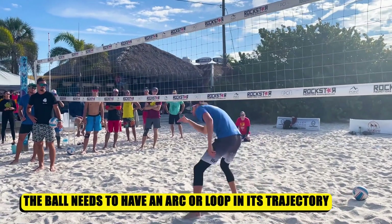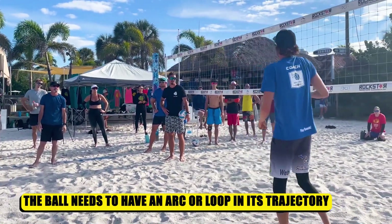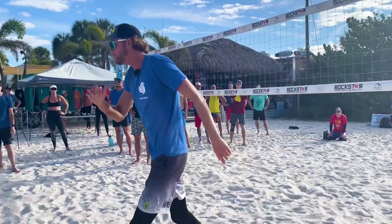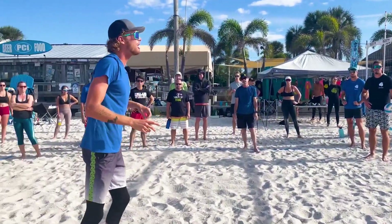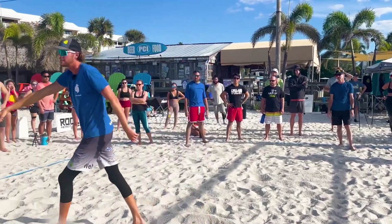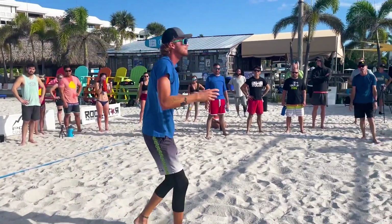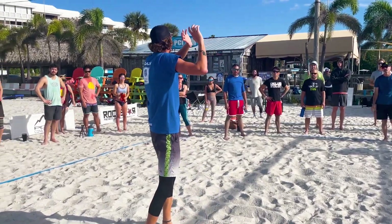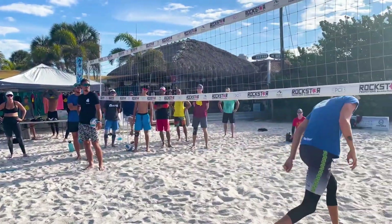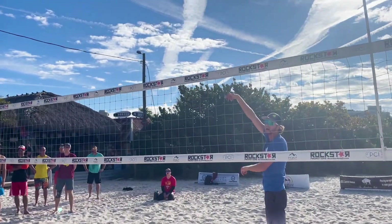I need to have a little bit of arc and trajectory onto this ball because I need this ball to either go over a blocker that's standing here, or if my blocker peels, I need to have a ball with enough trajectory that it's going to go over the defender into this corner. If I go super flat with this shot, this defender is going to be able to pick this ball up. So I need to make sure that if I'm going for a high line, I'm contacting under the ball and then finishing high.